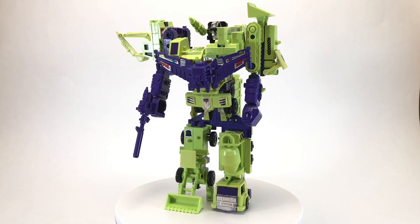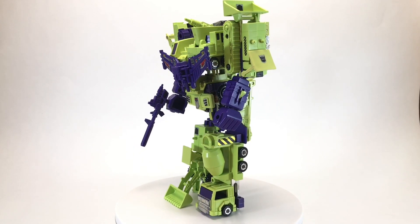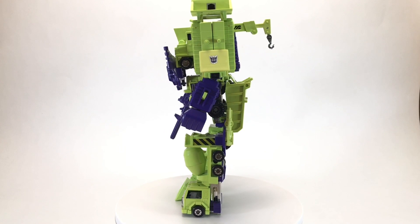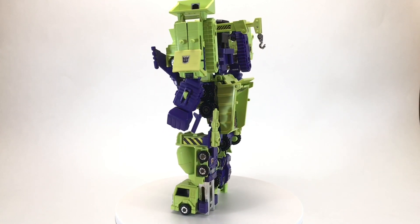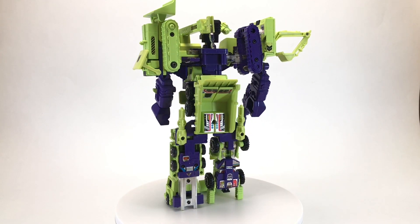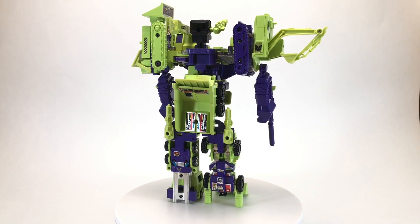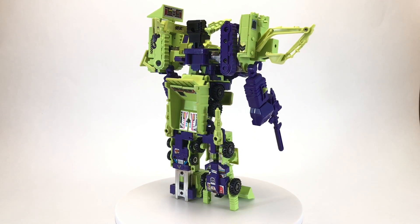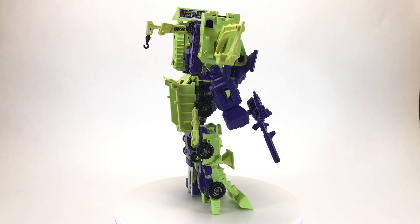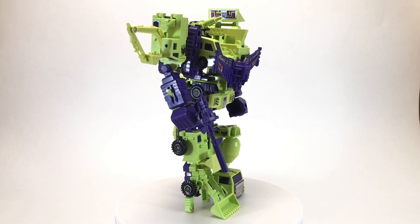Awesome and terrifying, Devastator is an immensely powerful warrior whose sole purpose is to crush all in his path. In this way, Devastator is a huge success. Mentally, however, due to the competing thoughts of the Constructicons, he is very much less than the sum of his parts. His primitive psyche is limited to only the thoughts and actions all of his components can agree on, which results in raging displays of destructive fury. Given the sheer power Devastator brings to these rages, Megatron has no complaints.